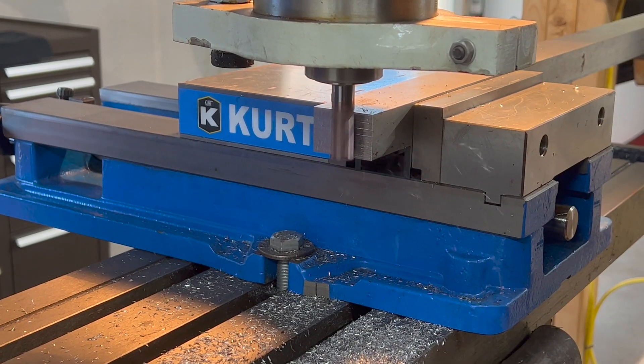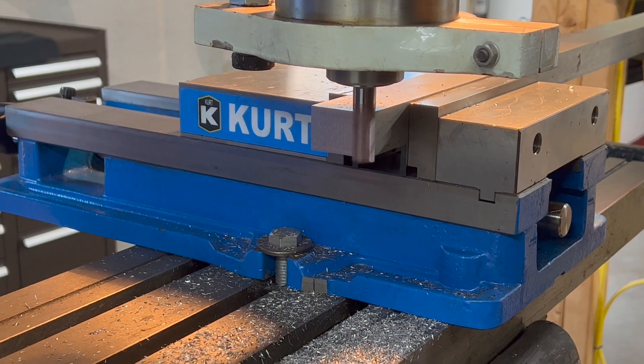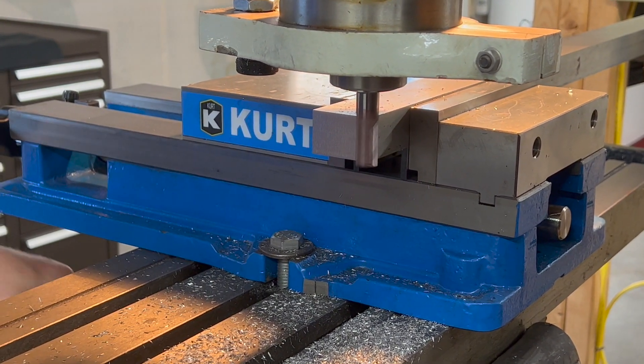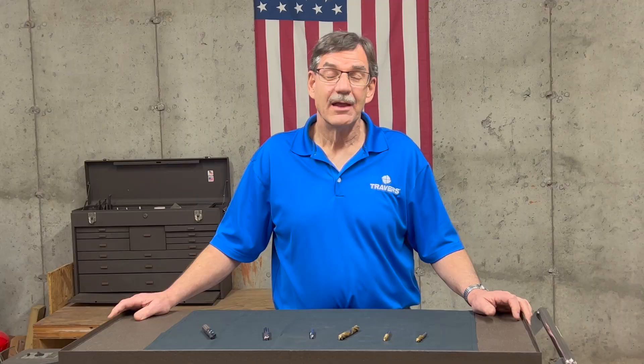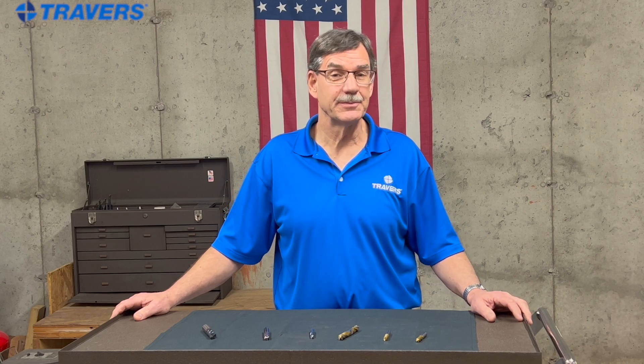If you really want to be proficient at machining steel, maybe do some experimenting. Find a piece of scrap metal that you can just waste and make some chips on it. Do you still have questions? If you need advice or recommendations on products, feel free to reach out to our tech support team.